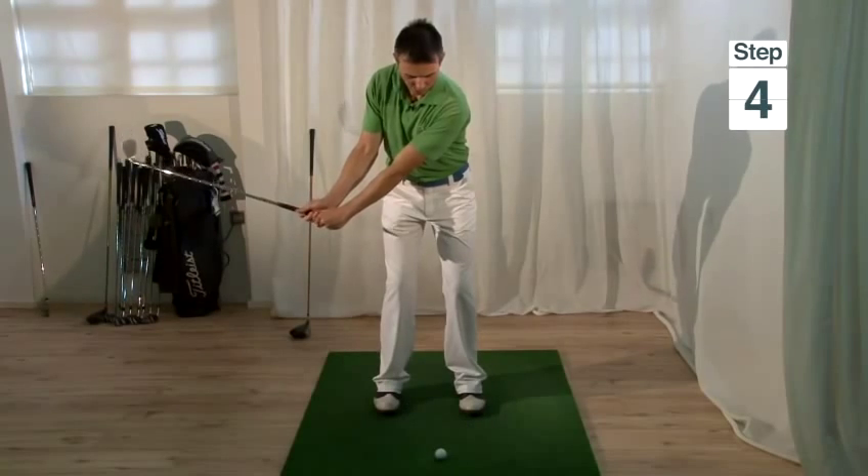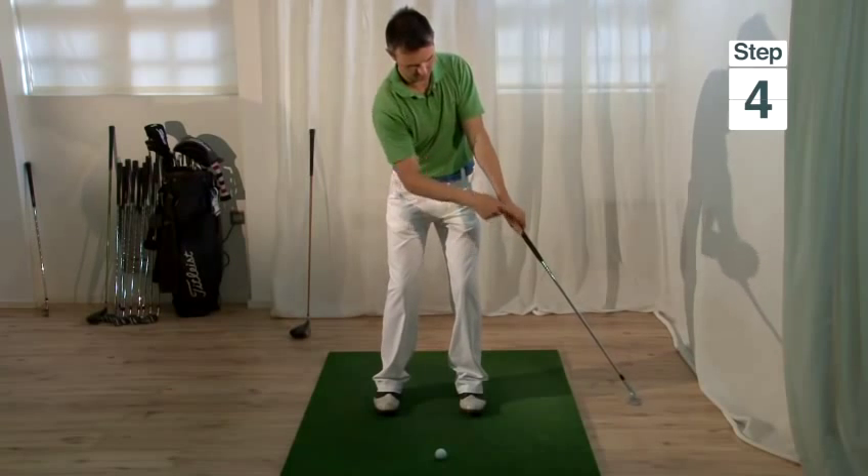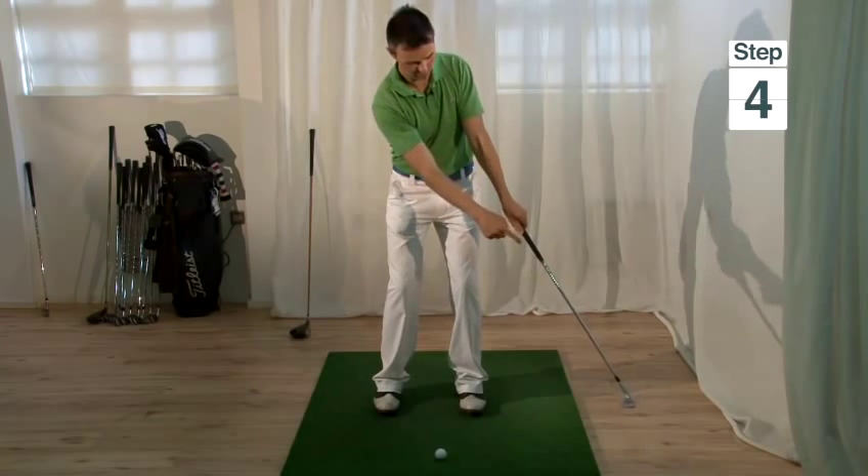Step four is to finish with the arm and the club in a nice straight line. At no point should the club pass the hands.